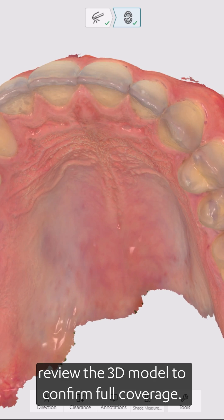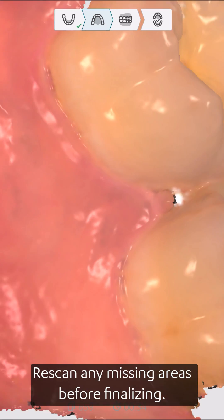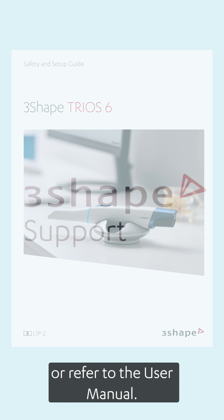After scanning, review the 3D model to confirm full coverage. Re-scan any missing areas before finalizing. For more details, visit 3Shape Community or refer to the user manual.